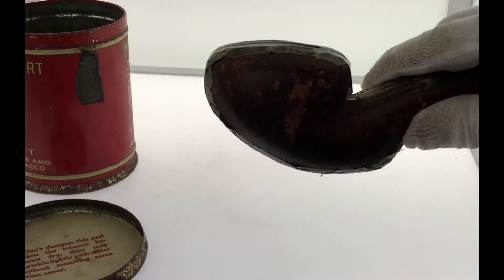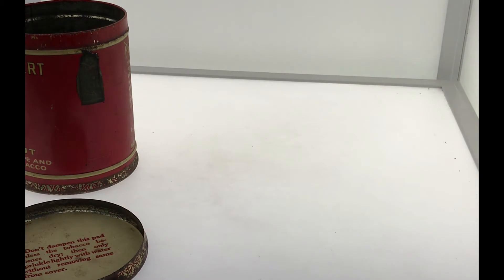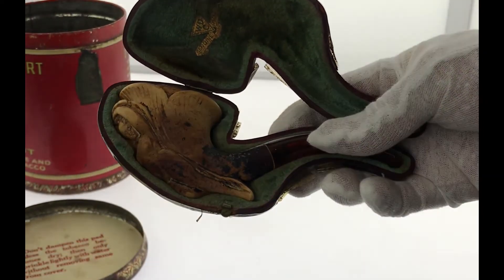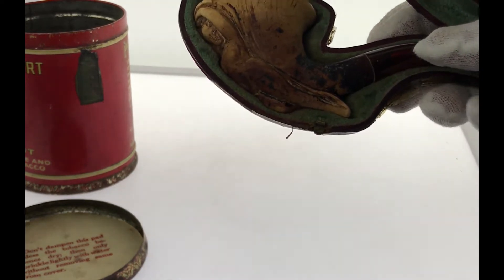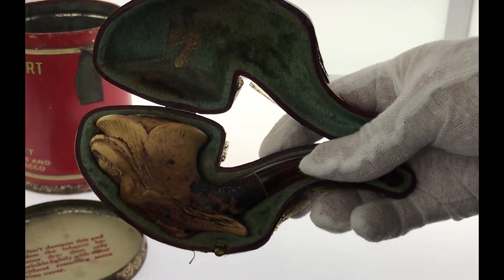This is very old — a very old looking case. And if we open it up, there is a very interesting pipe inside, a very unusual pipe. I've never seen anything like this, though I'm sure somebody has.